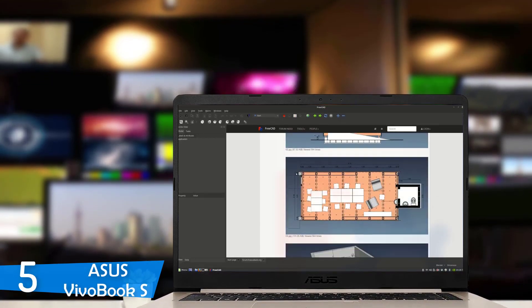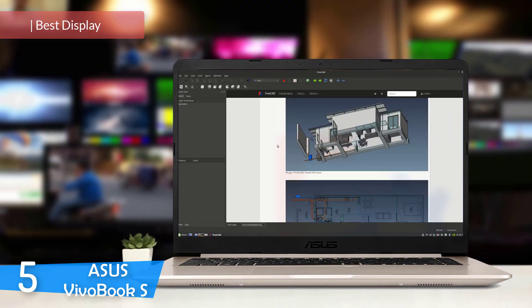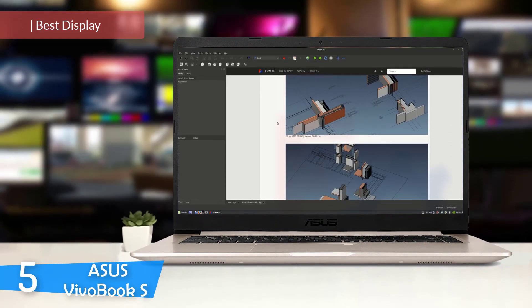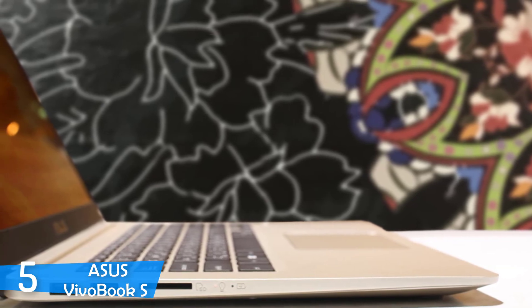Number 5: Asus Vivobook S. Asus is one of the most popular laptop manufacturers in the market. Throughout the years, they have produced some immensely powerful and ultra-reliable laptops and thanks to them, they have gathered so many die-hard fans. The company has a laptop for every niche and most of them deliver great value for the price.